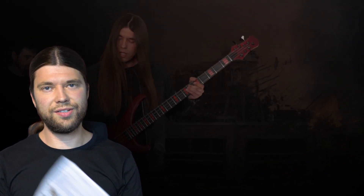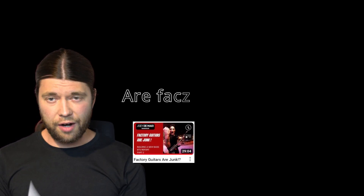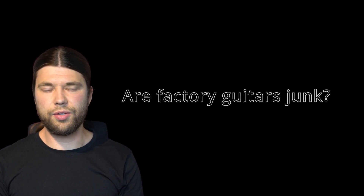Hello everybody, my name is Simon. I'm a bassist and gear and tech freak. I got inspired by a video posted yesterday on YouTube — the question was: are factory guitars junk? They discussed that topic and talked about customization. It's an interesting video, linked here, check it out.